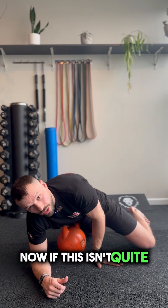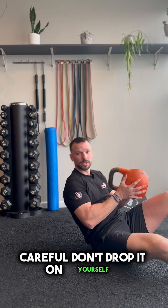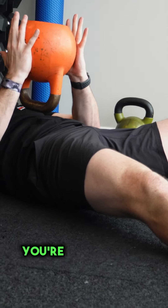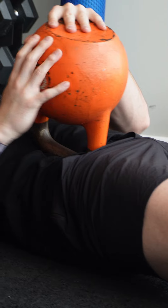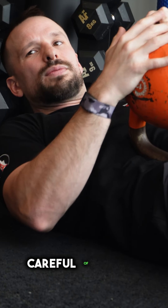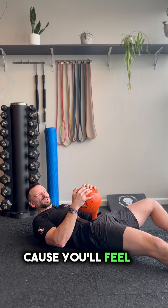Now if this isn't quite working for you, you do have the other option of placing the kettlebell on top of you. Careful you don't drop it on yourself — place that handle in that exact same spot. Again, careful of the bone, careful of the gut. You should know exactly where to get it because you'll feel it quite nicely.